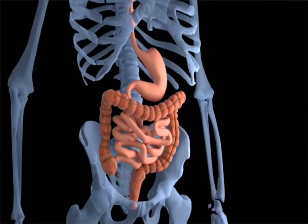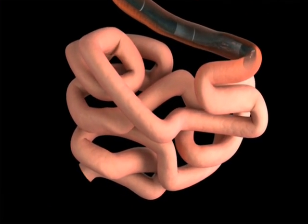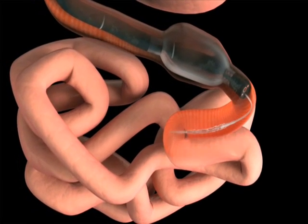For example, when performing two-balloon endoscopy in the small bowel, the GI balloon is inflated to anchoring pressure, and the AB catheter is advanced ahead of the endoscope.